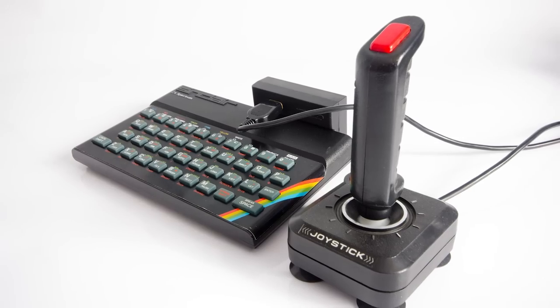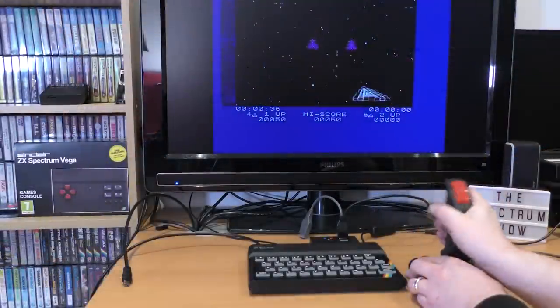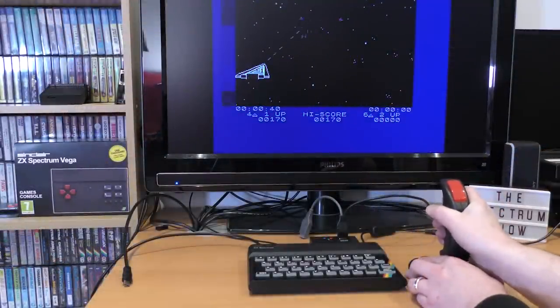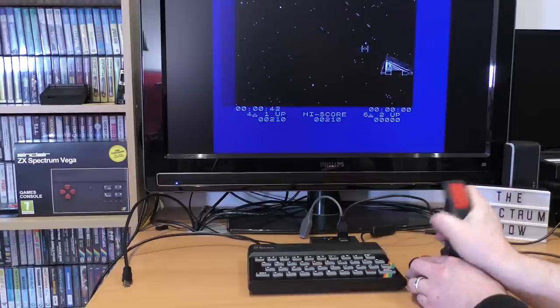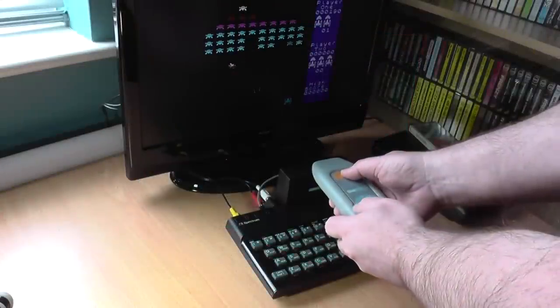The humble joystick: plug it into an interface, select the right option on the game, and away you go. Over time, several companies tried to improve this simple design and came up with a variety of strange designs and ideas. One such design was the Cheetah Rat, the first infrared joystick. It worked, sort of.